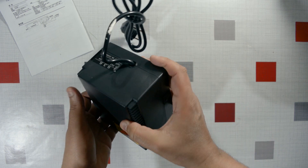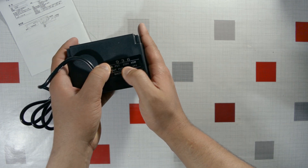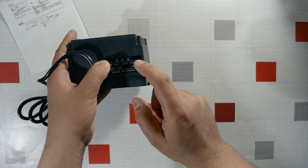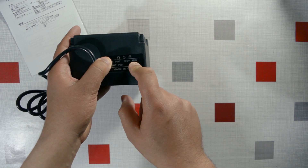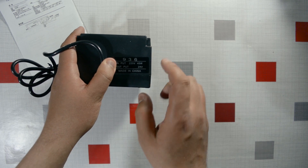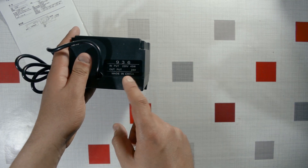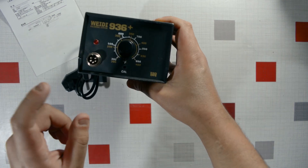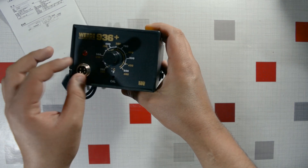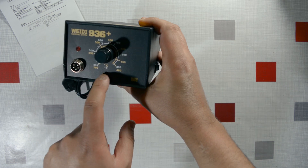Checking the label: input is 220V, power is 45 watts — decent, I wanted 60W but it'll do the job. The output is 24 volts. I think this already meets the standard requirements, so overall the specs aren't bad.